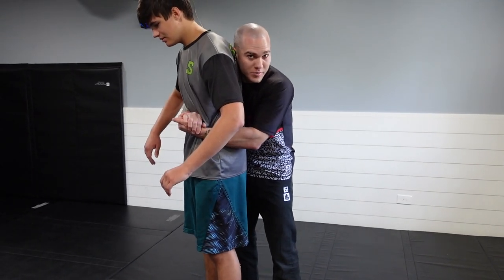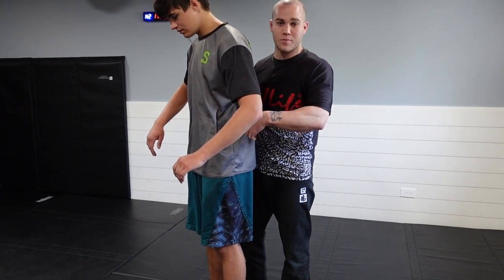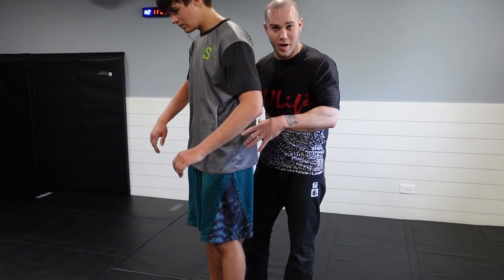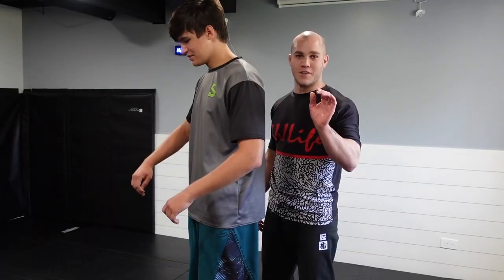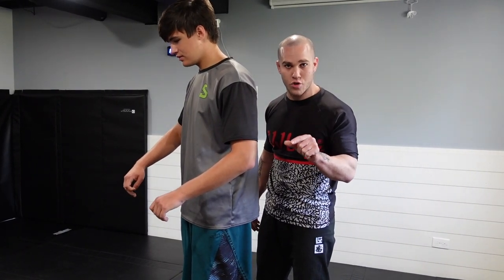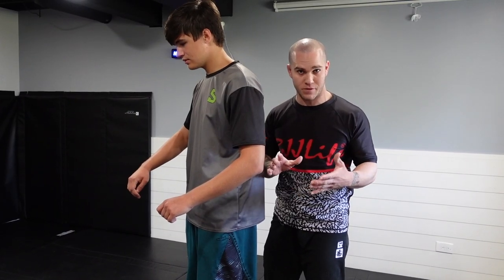I want to make sure that I am controlling the hips, keeping his hips sucked in and nice and tight to me so that he does not have the freedom to move his hips. When it comes to grappling, the ability to control the person's hips is what's going to win you the fight. There are a couple of things to keep in mind with how you control this person's hips — specifically your grip — that will either make or break your takedowns before they even start.